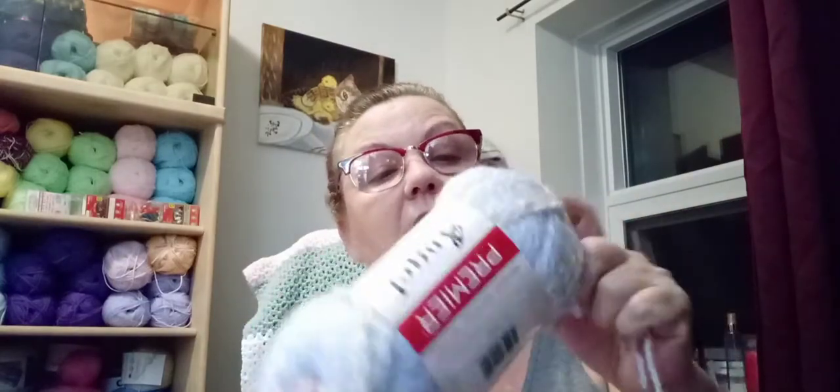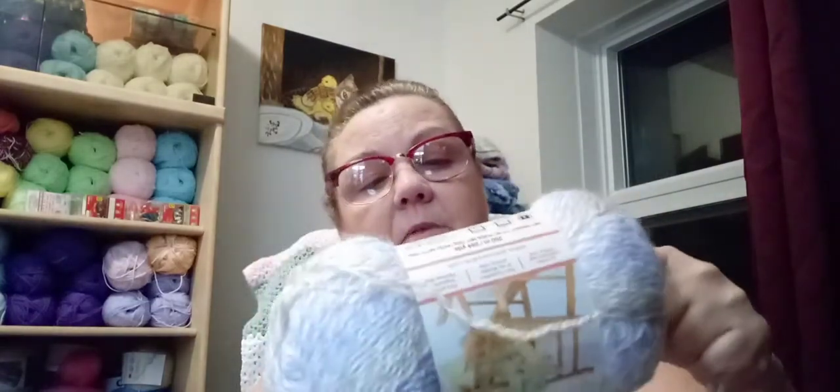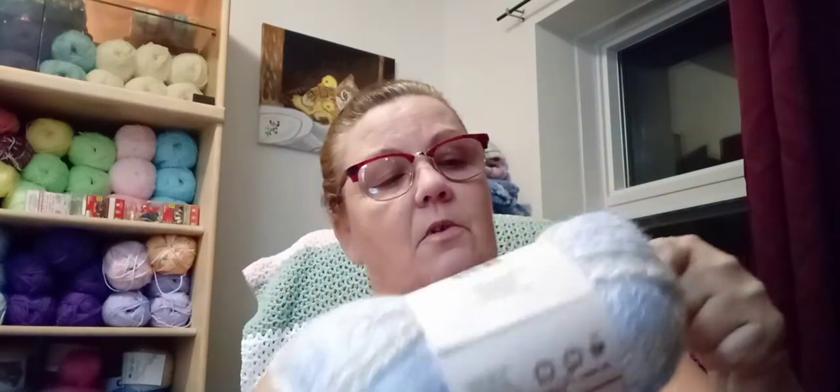The first yarn we're going to do is the Premier Angel. It's a lightweight 3, and it says to use a 3.75mm crochet hook. We're going to start off with a 3.50. I'm going to show you that you can use different hooks with different yarns. This is a really soft Premier yarn called Angel. It does snag, so we are going to just try it out with a 3.50 first.